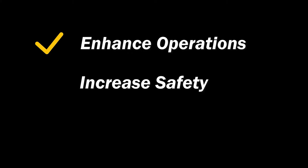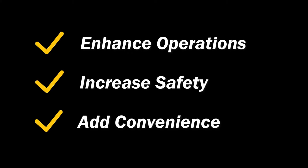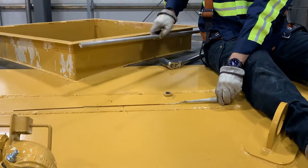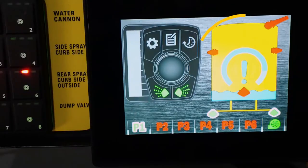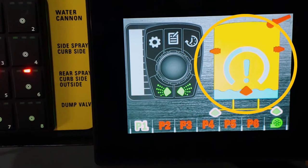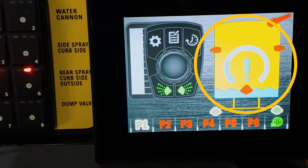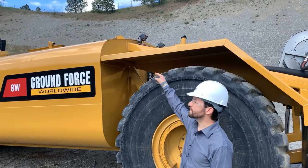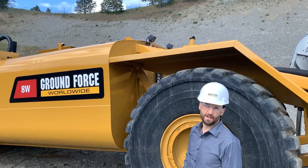Other helpful options to enhance operations, safety, or convenience can also include an in-cab electronic water level indicator, anodes to combat interior tank corrosion, a low level shutoff switch to automatically turn off the water pump before damage can be caused by continuing to run the pump if the water level in the tank is critically low, and LED work lights strategically mounted to enhance nighttime operations.